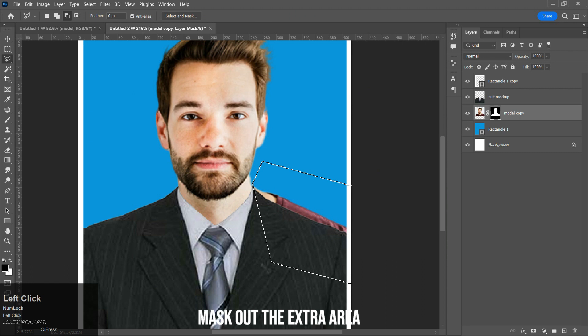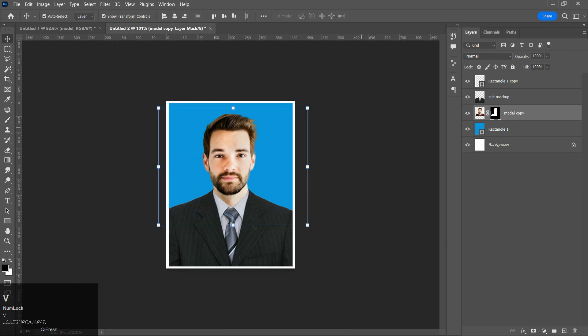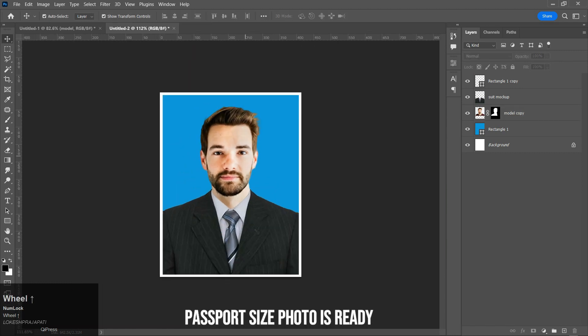Mask out the extra area. The passport size photo is ready.